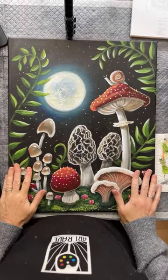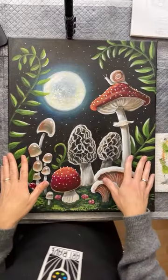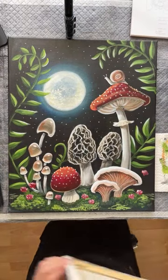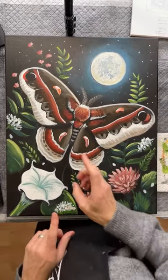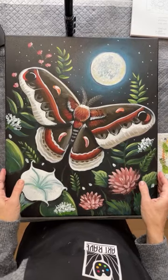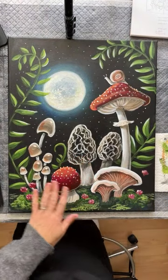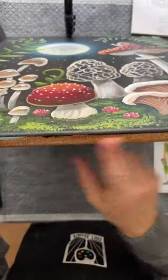I want to share with you the newest Art Rave design that we're going to be adding to the Art Rave Gallery. This painting is the third in a series. Number two in the series is called Midnight Moth, and number one is called Midnight Munchies. So I just want to talk about number three — this is called Midnight Mushrooms. I just finished it and I'm going to paint the edges black.